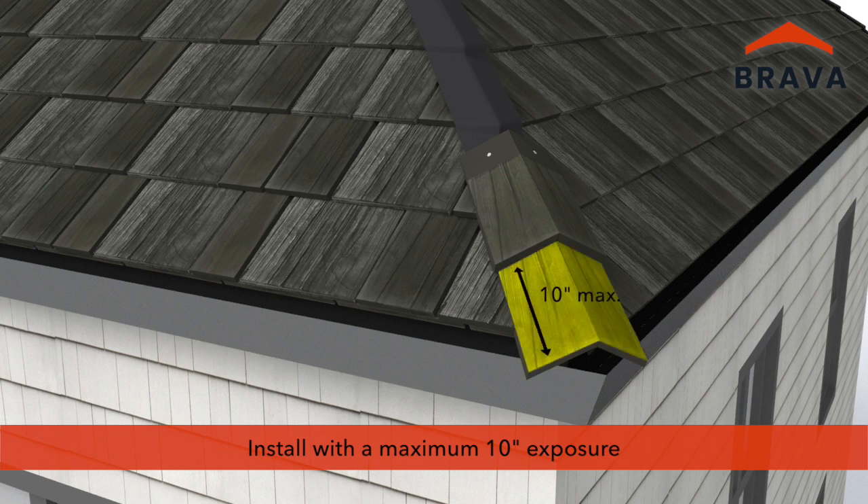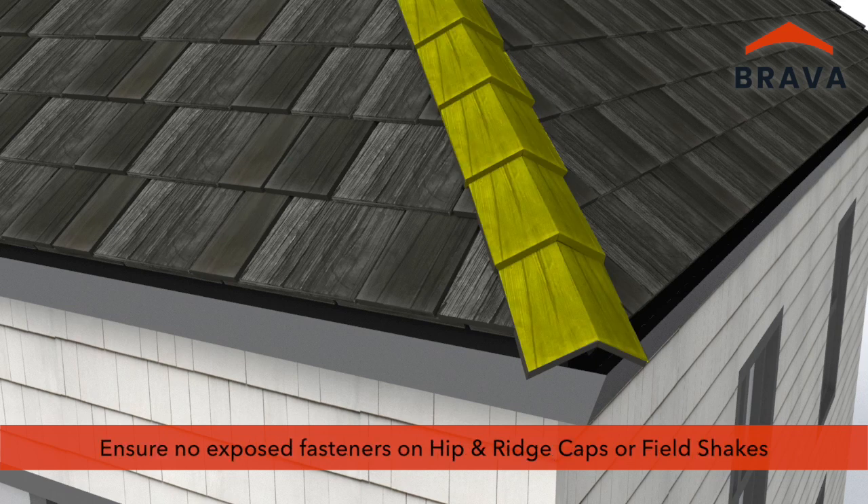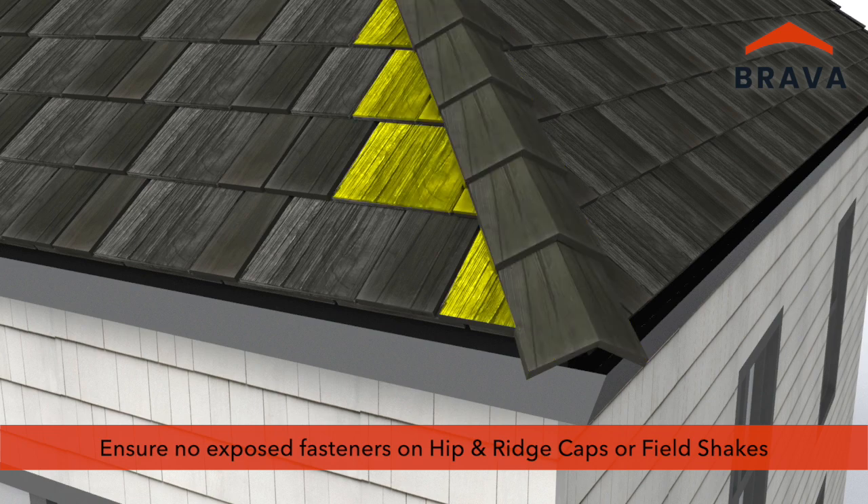Install hip caps matching the exposure of the field shakes with a maximum exposure of 10 inches. Ensure there are no exposed fasteners on hip and ridge caps or in field shakes.